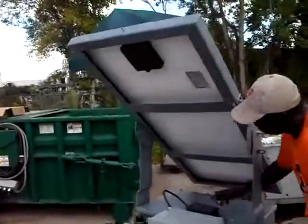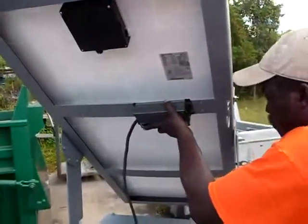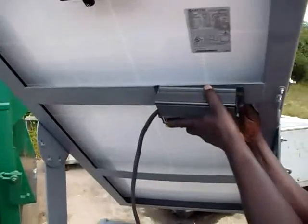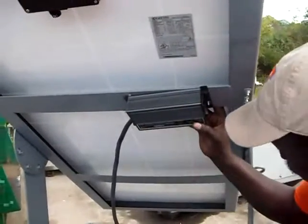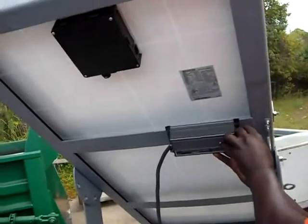Now we're going to install the battery charger on this solar unit. It's a simple charger — it takes four small bolts. You put the bolts in the pre-drilled holes, then attach the nuts and washers.